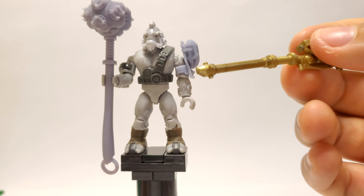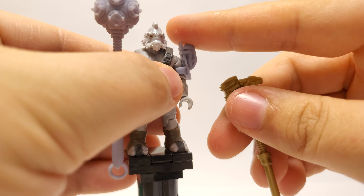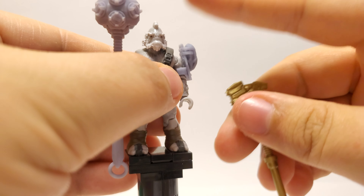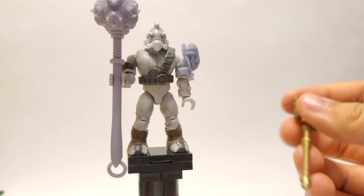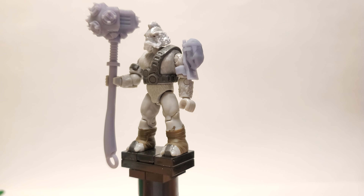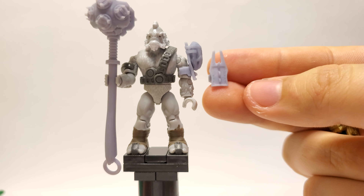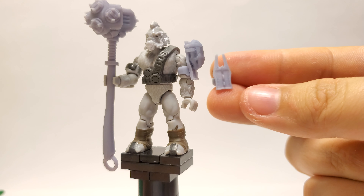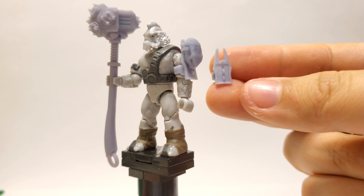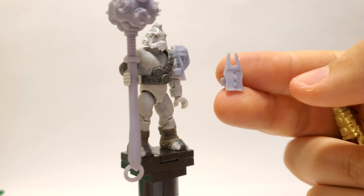Getting this to attach to the arm properly was tricky. It is not perfect — it has a little bit of wiggle — but it does hold itself in place and it's not going to fall off your figure. I do sell all three of these in a chieftain pack: you get the hammer and both versions of the shoulders. Or you can buy the shoulder armor and the hammer separately.